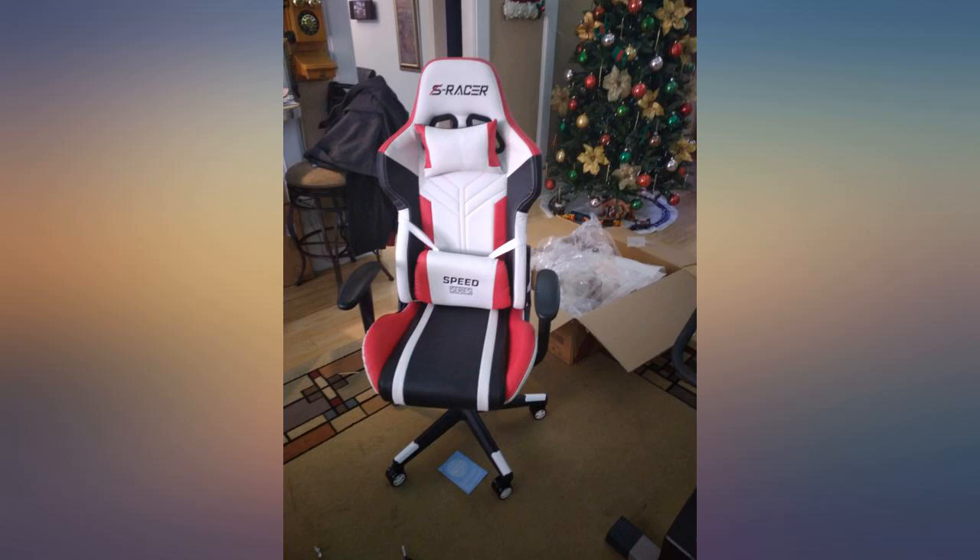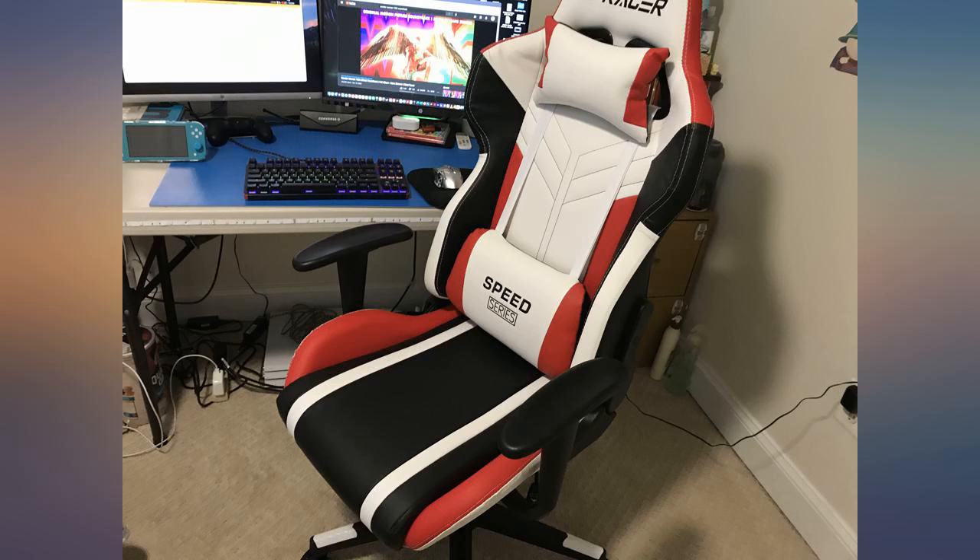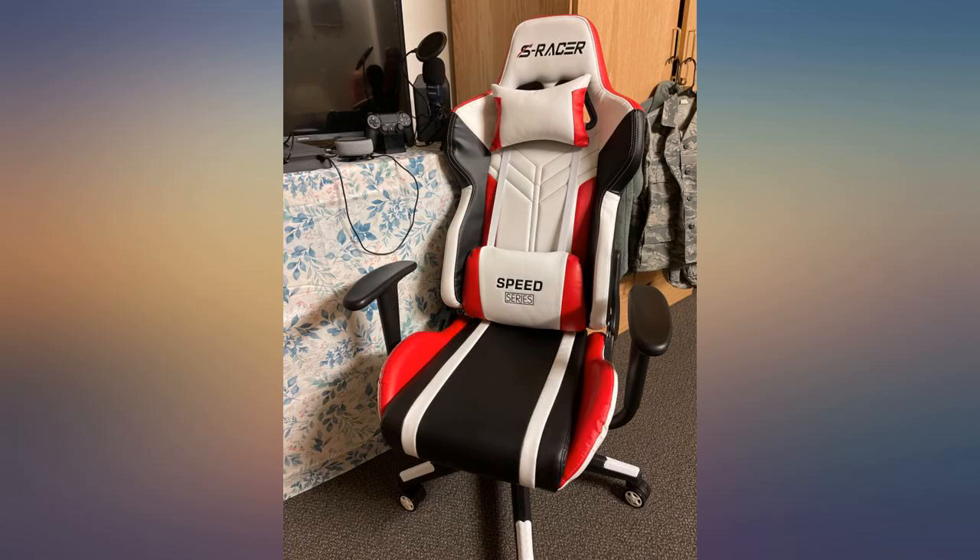Came earlier than expected. Fast delivery time. Bought for my 12 year old son. It looks great and he says it is very comfortable. My 24 year old also sat in it for a while and said he liked it as well. Happy with my purchase.